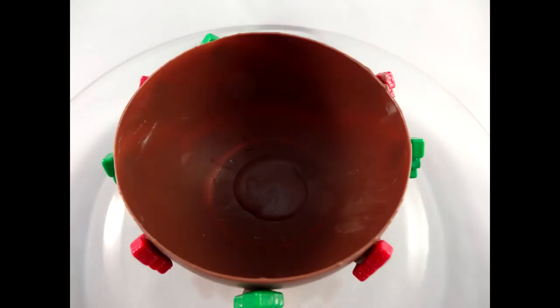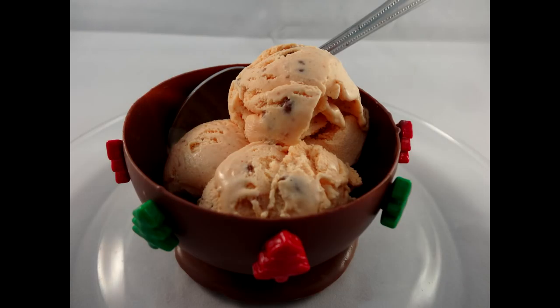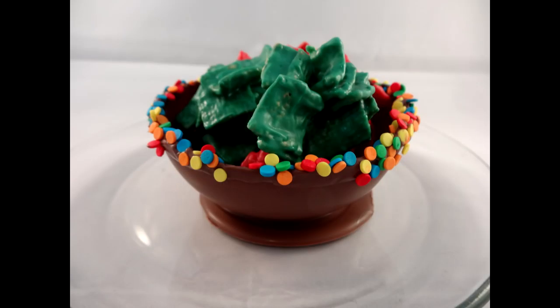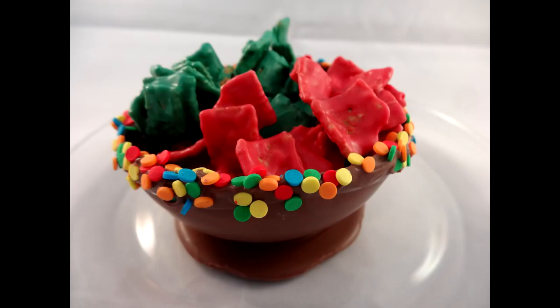So there is a little Christmas tree bowl. And there's one with the sprinkles — which I probably should have evened out before I put the sprinkles on. This one I put a little bit of ice cream in to show you that you could certainly use it to serve desserts in. And this one contains golden graham cereal clusters, packaged up in a little decorative bag with ribbon.